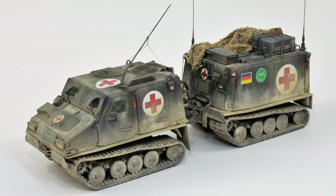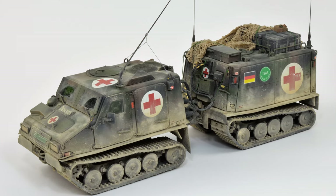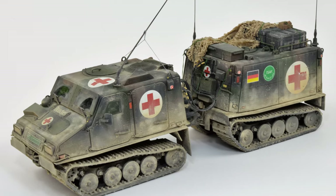Hello my friends! Last week we built and painted this strange looking roller and today I'm going to make some fun with base building.